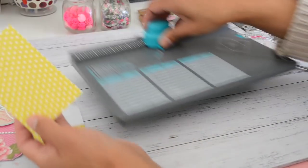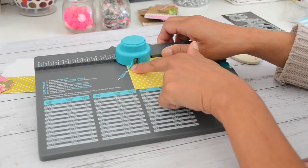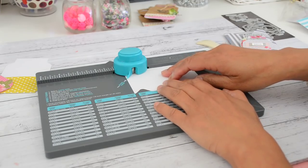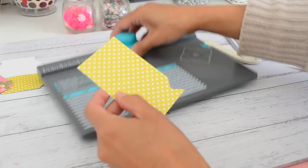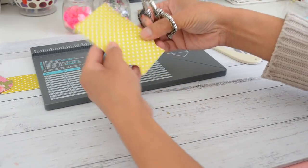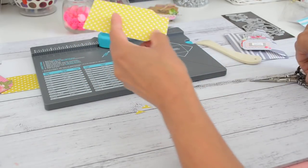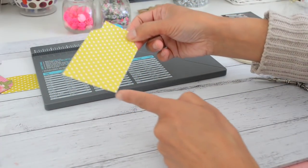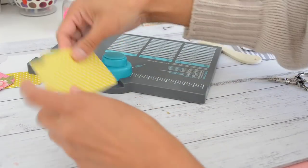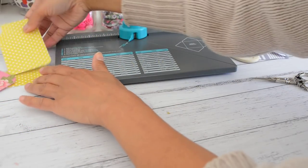Now we'll make the mason jar tag with the smaller piece, your two and a half by four inch paper. Slide your paper in and line the edge of your paper to the notch, then punch it. Turn it over and repeat on the other side. Grab your scissors and cut the ends out on both sides — that creates your mason jar top. Then turn your envelope punch board around, slide the paper in, and punch the corners to round them off. That's your tag done.